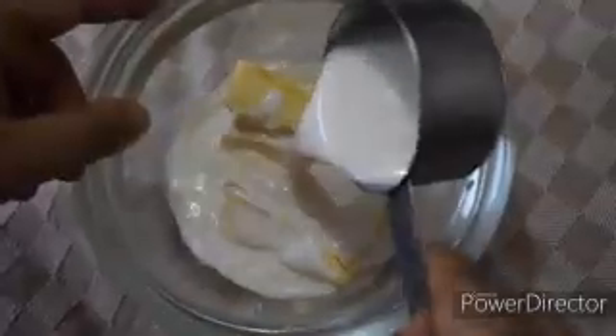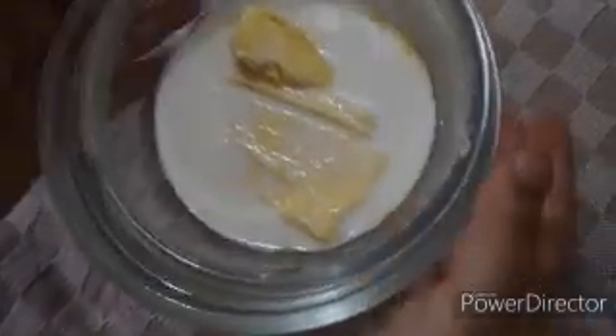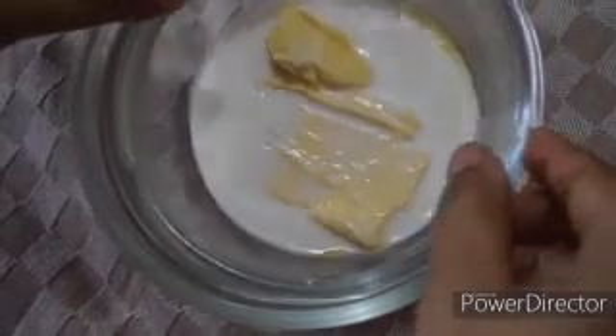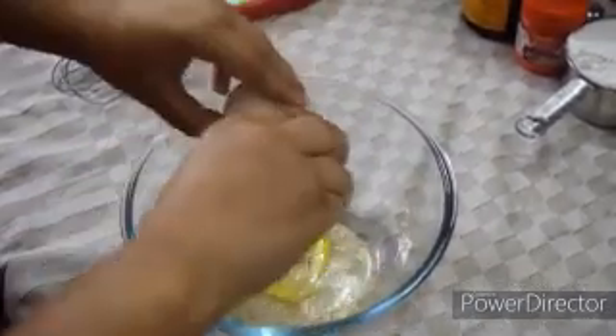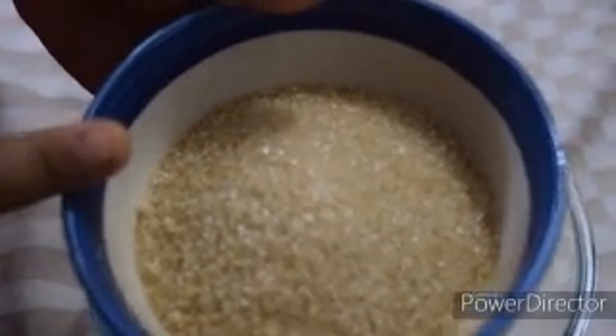I have 60g butter and 1.5g milk. I am going to mix it. I will mix for 30 seconds — putting it in for 30 seconds at a time, in a cup.